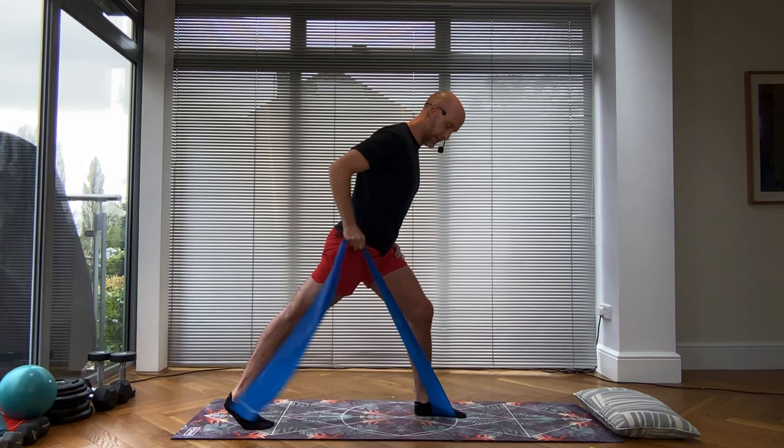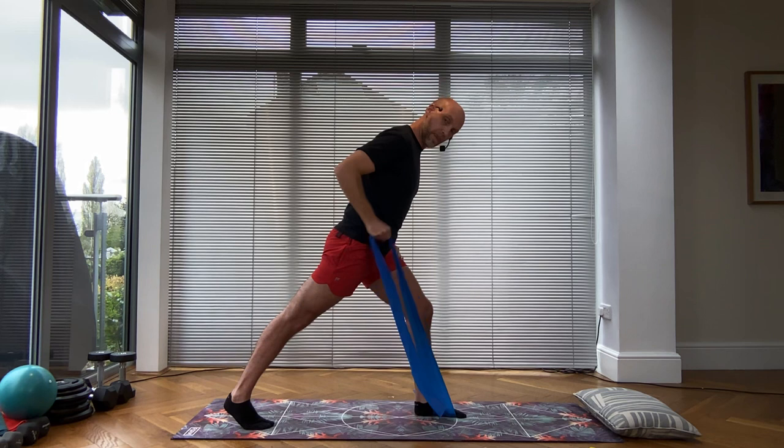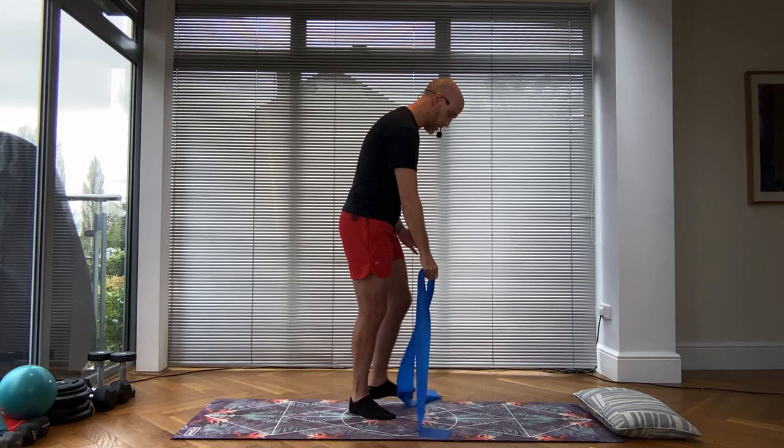Stay lifted and hold. Tricep kickback eight times — eight, seven, six, five, four, three, two, one. Slowly come down and shake it out.